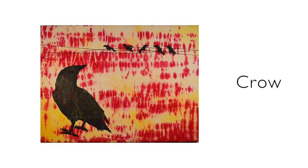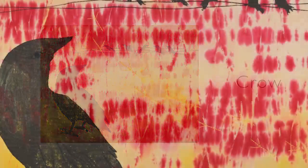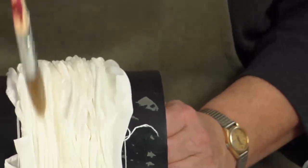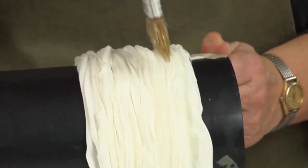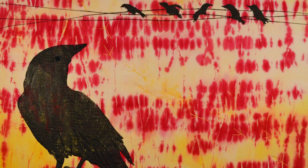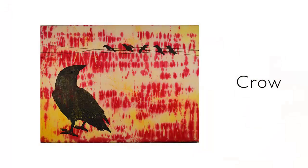Crow. Often when I teach, people feel that white areas in their cloth mean a mistake — not enough dye, batching time, water, or or or. I feel just the opposite. White can be your friend; it can give the eye a resting place, be an area for further development, or be an important part of a pattern. In this case, the crow seemed to fit well, and since I had a Thermafax screen of the birds on a wire, that crow seemed to be peering over its shoulder considering the matter.